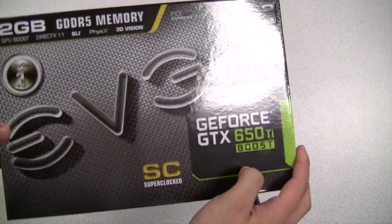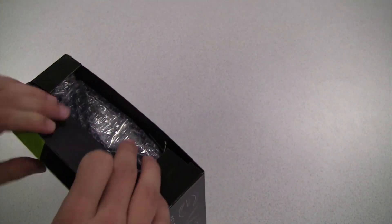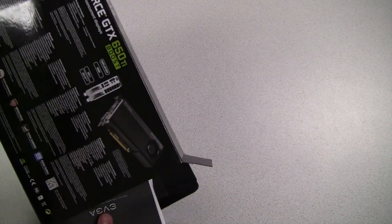The EVGA GeForce GTX 650 Ti Boost has arrived. This card is an upgrade over the standard GeForce GTX 650 Ti. Before we get to any of the performance, let's go ahead and open it up and see what we get on the inside.